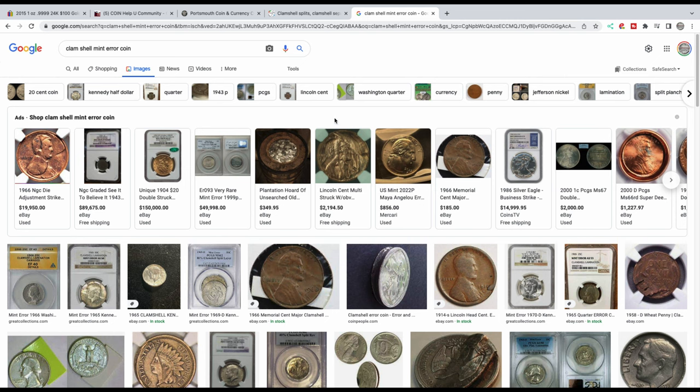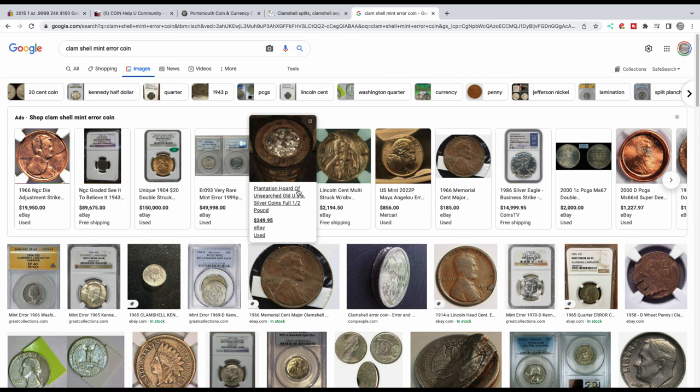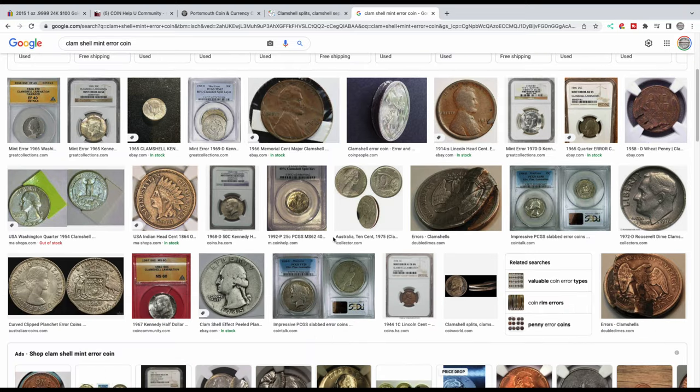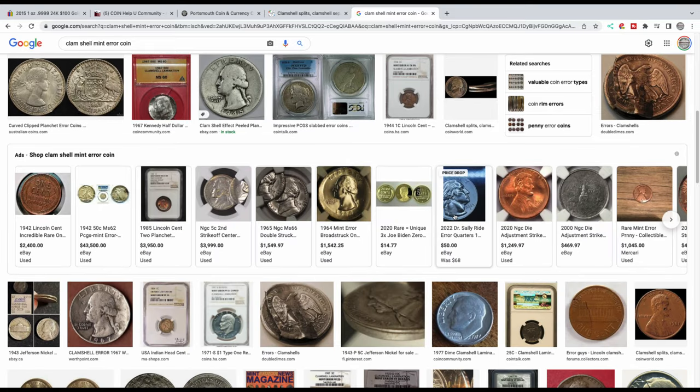You can also go to Google and do a quick search of "clamshell mint error coins" and you can see all the different graded examples, which will help you understand what you have. You want to find graded examples from reputable websites, because there's a lot of misinformation and confusing terminology out there. You can also come over to CoinHelpU, post an image, and we'll do our best to explain it to you.